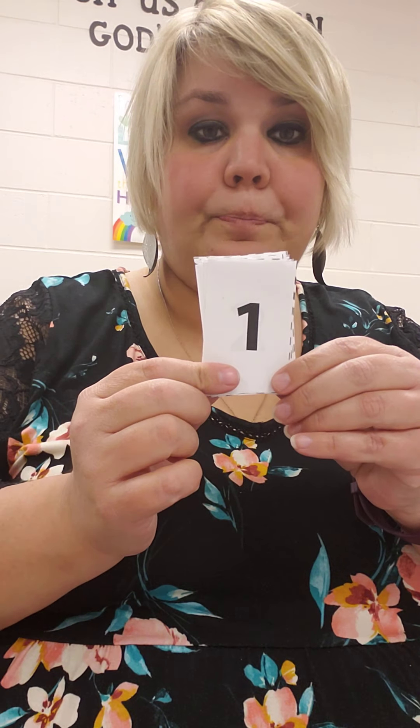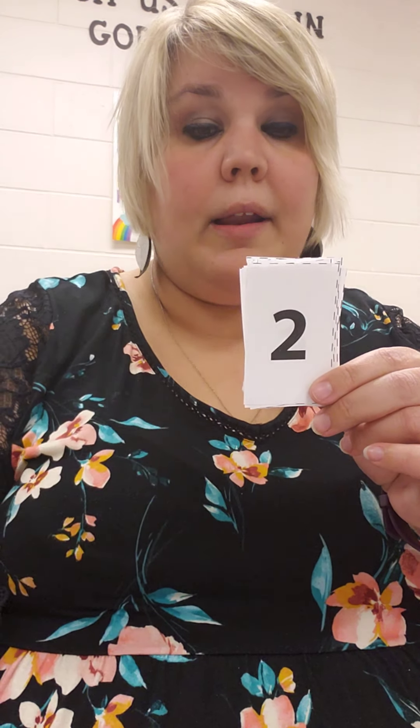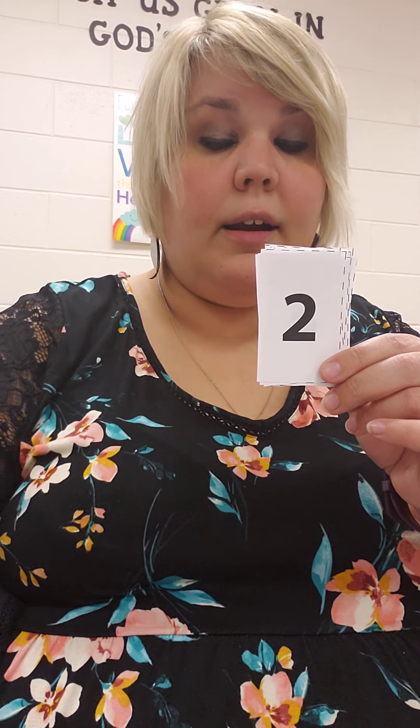I can move on a number line. So let's say I start at 1 — you can hold up one finger. I want you to move forward 2 hops: 1, 2. So what number did we get? We started at 1 and moved forward 2 times: 1, 2. So from 1, forward 2 hops, is 3.